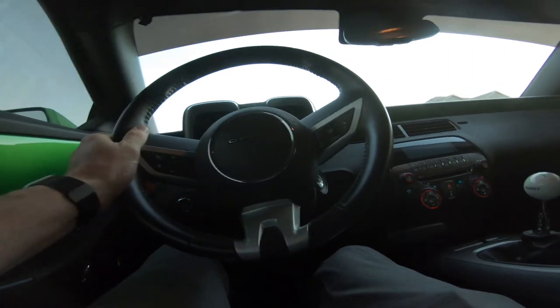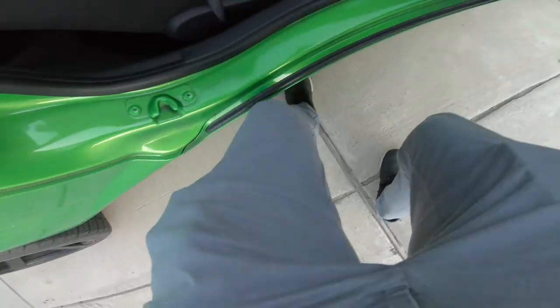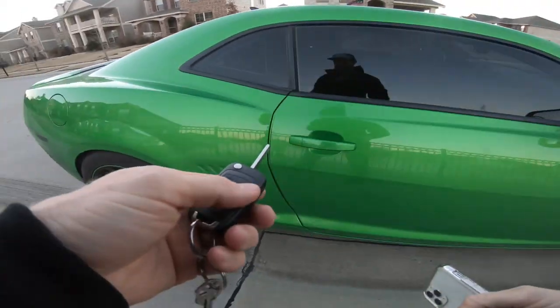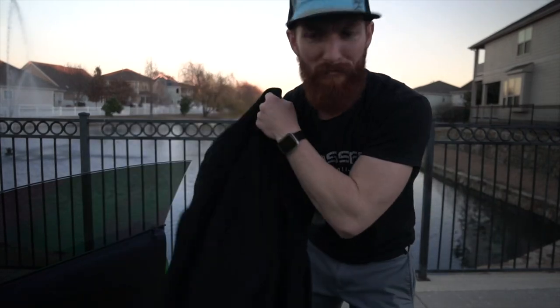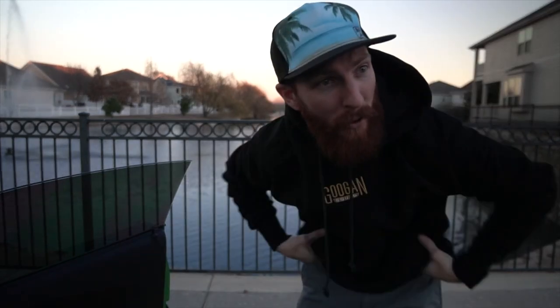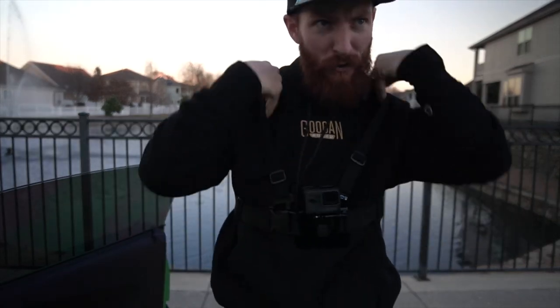We're here at 5:25 — sunset is in 9 minutes — and it's getting a little chilly, 64 degrees, so not that cold at all. I'm going to put a layer on anyways. I haven't fished these ponds in forever, so we're going to see if we can even get a bite with our limited time budget. I think we can catch fish.